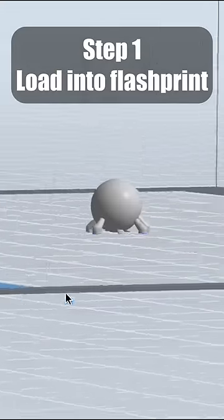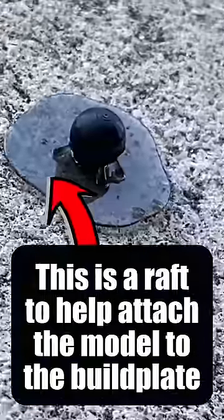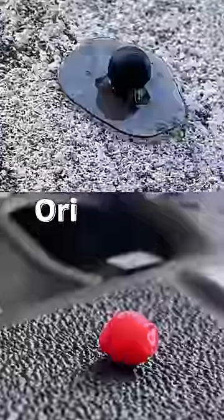First, we load our model into FlashPrint, slice it, and 26 minutes later it's done — and oh my goodness, this is looking so much better than the other BB already.